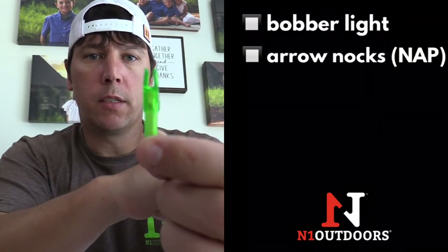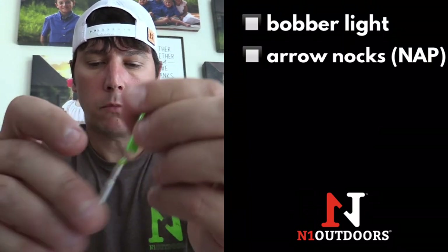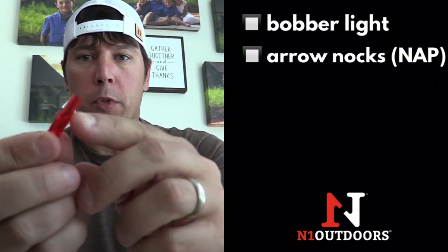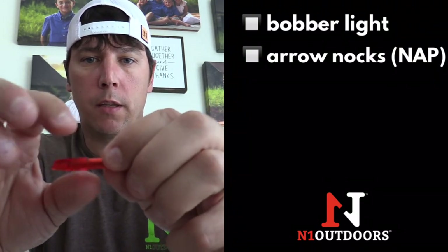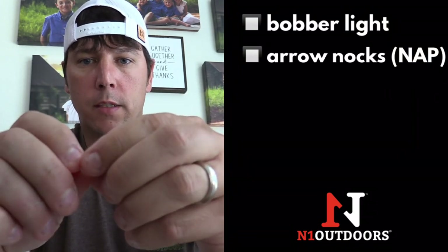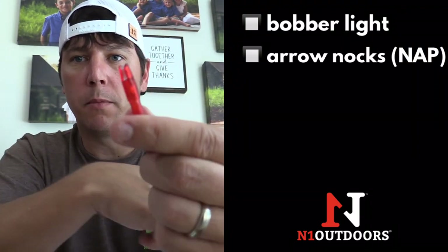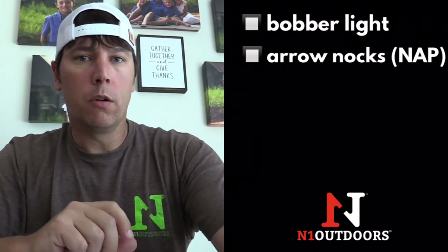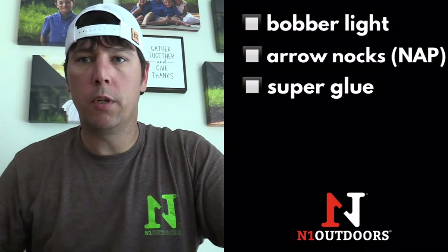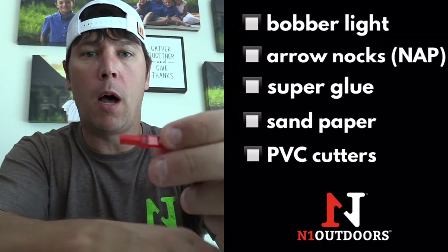A few basic things to get started: you'll need a bobber light, and the nock that you want to see on the end of your arrow — the light will fit right up in there. You also need another nock because we're going to take the back of that nock off and glue it to the back of the battery. You'll also need some super glue, sandpaper, and something to cut the nock with.